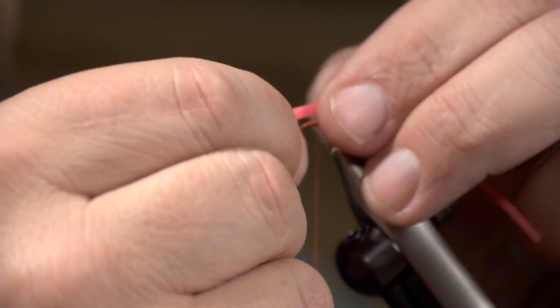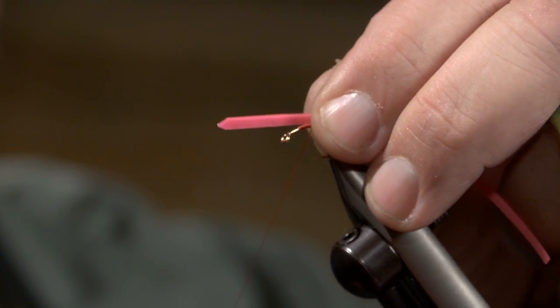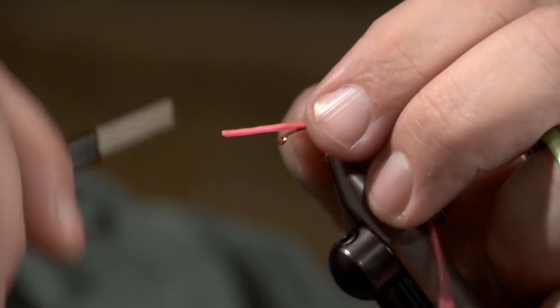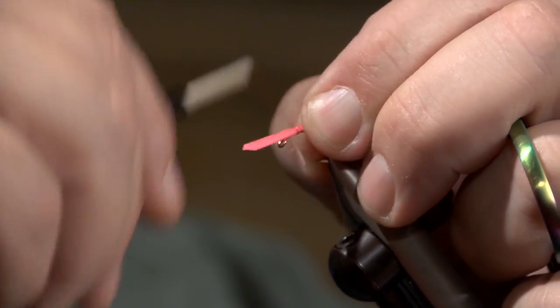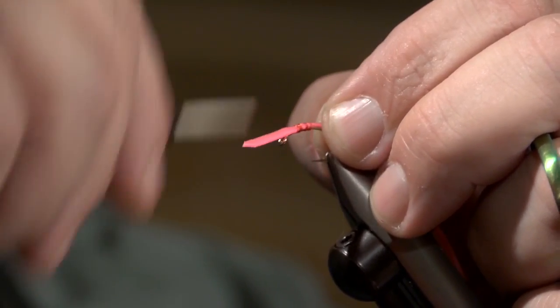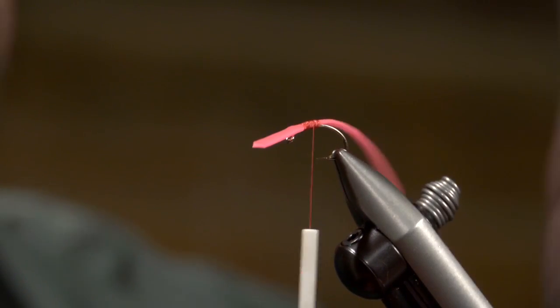I'm going to lay that right up there on that thread like so, come up and give it a loose wrap because it kind of wants to move around on you a little bit. Then start making an open palmer across that piece of thread. That's about all there is to it. Now I'm going to come in here and tie that down nice and secure — you can see there's all kinds of movement on this.